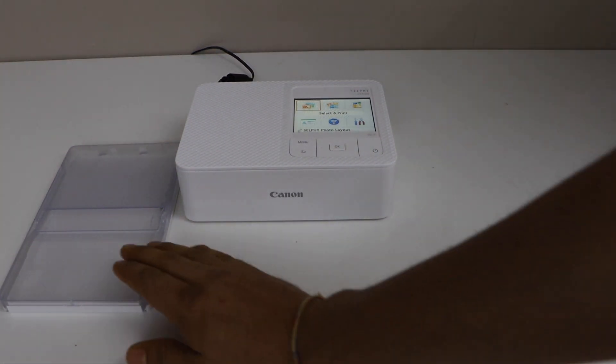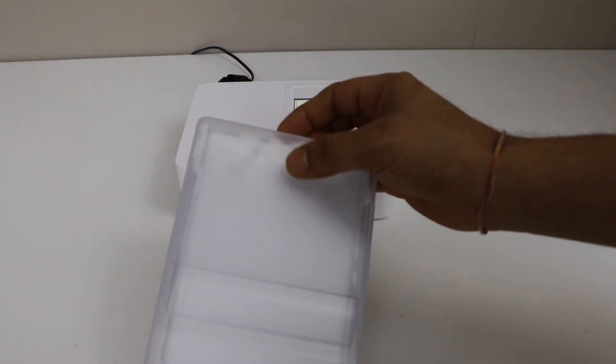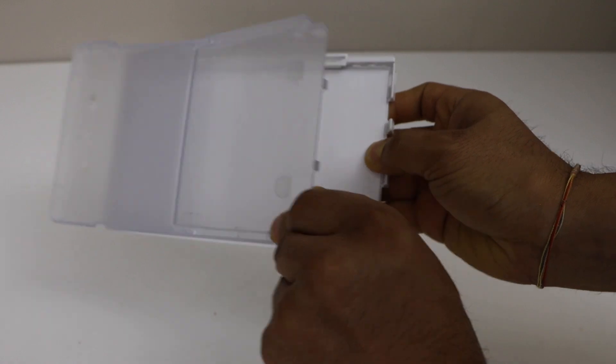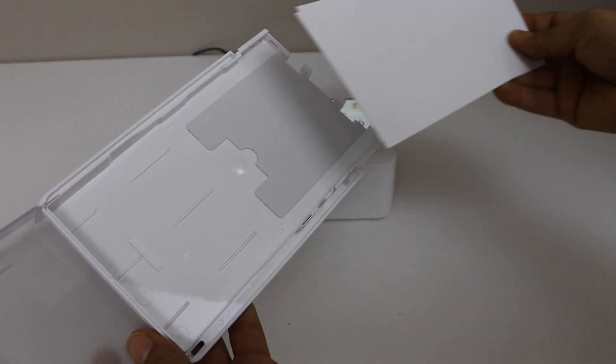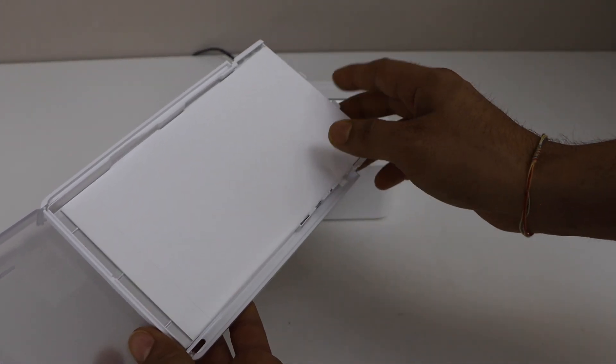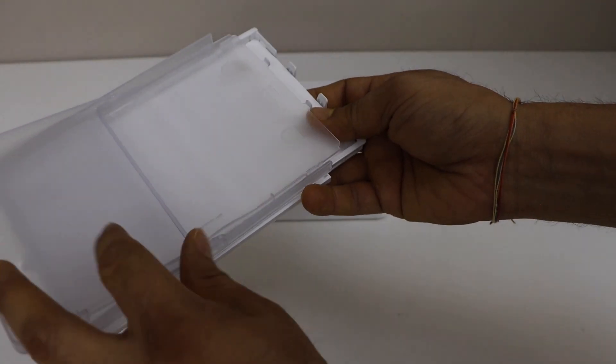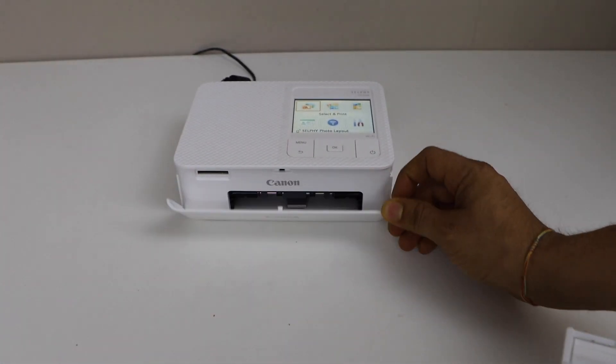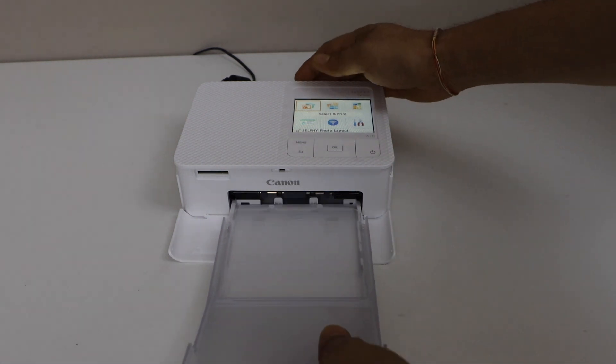The next step is to load the paper. Look for the open slot here, lift it from here, and click open again. That is our paper tray. Install the paper with the glossy side facing up, then close it. Now open the front door and install it here.